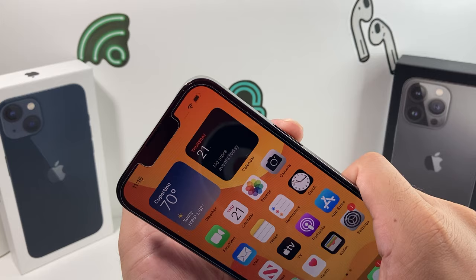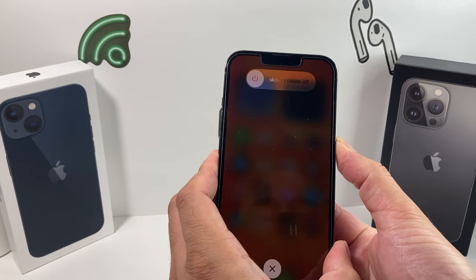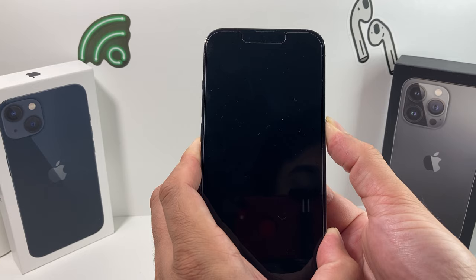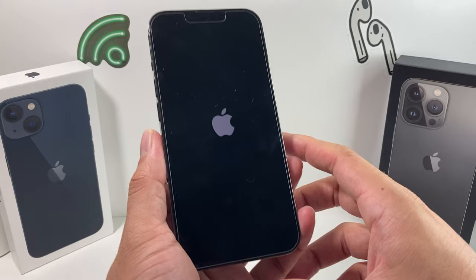To do this in real time: volume up, volume down, and just hold the side button. When holding the side button, don't slide to power off — simply wait until it goes completely black and you see the Apple logo reappear. Once the Apple logo reappears, let go of the side button. This works on iPhone 8 and above. If you have an older iPhone, you might have to use the home button and the side button or the power button on top.